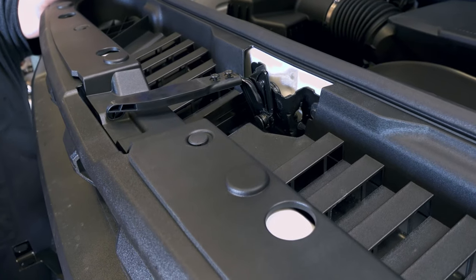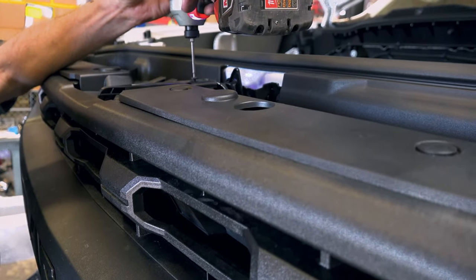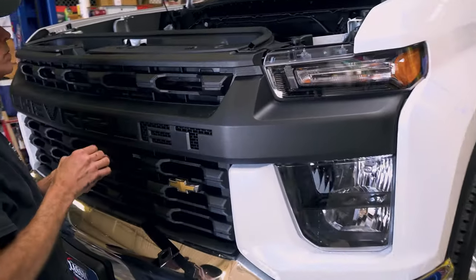Step four: open the hood and remove the hood release latch by removing two T15 screws. Then remove the 10 plastic clips holding the plastic shield located above the grill.